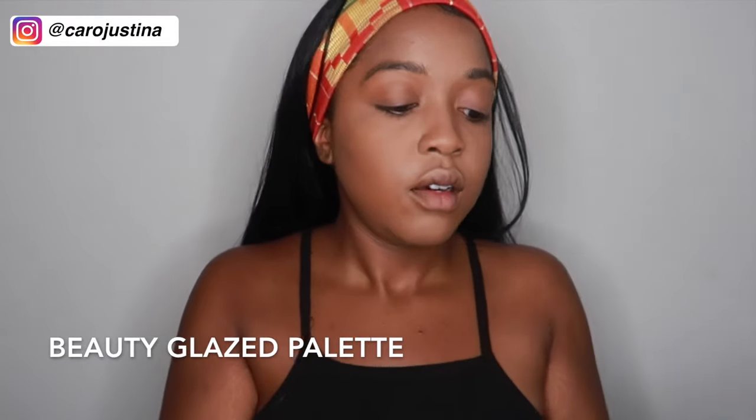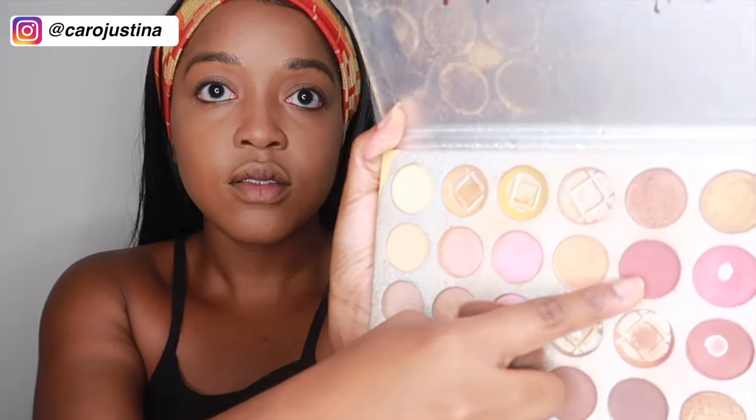After bronzer I use blush. This is a palette I got off Amazon called Beauty Glazed — it's pretty good. I want to invest in better palettes but this is just what I use. For my blush, yes I use eyeshadow for blush — this is how I do my makeup. I'm going to use this color right here, and I don't put too much.